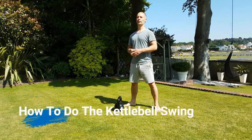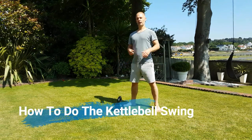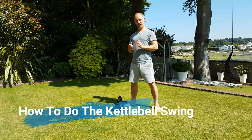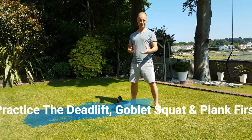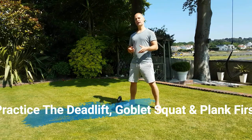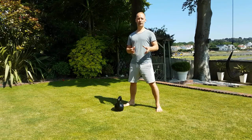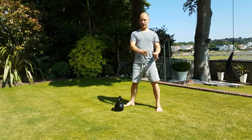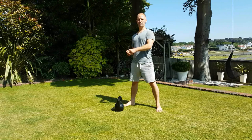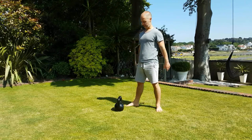Hi, I'm Stuart Ward and this is my kettlebell swing tutorial video. Before you do the kettlebell swing, make sure you can deadlift, do the goblet squat, and the plank effectively and safely. I've got those videos on my YouTube channel — check them out, run through them, make sure you understand them and get good at those movements. Those are the foundation moves and the kettlebell swing is a progression from them.